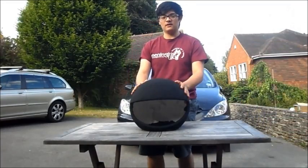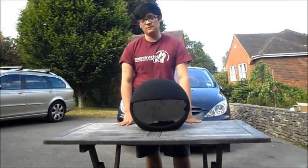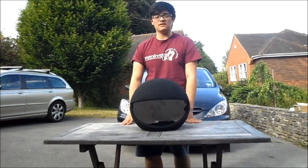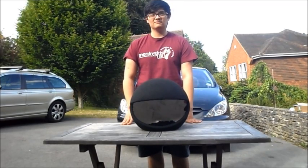Once you've put the fabric onto the shell, you've actually finished with the main shell. Check the description below for the link to the next part of the tutorial. See you then!